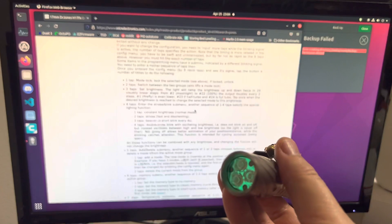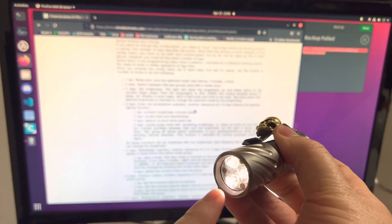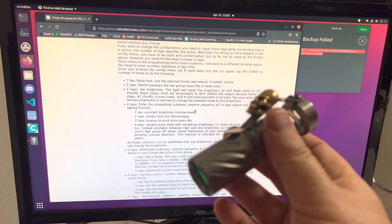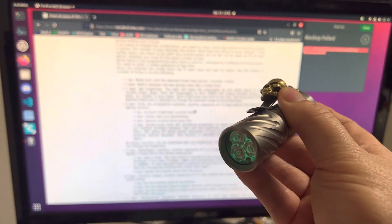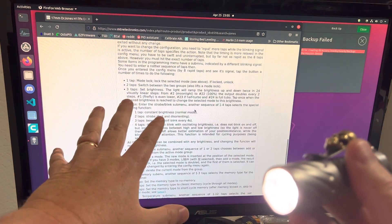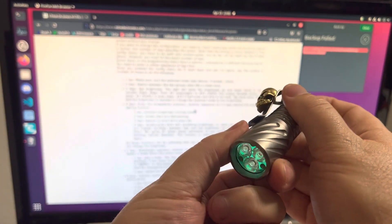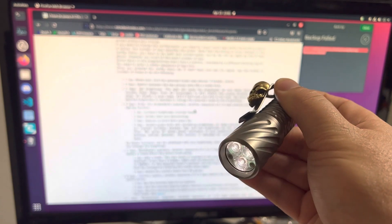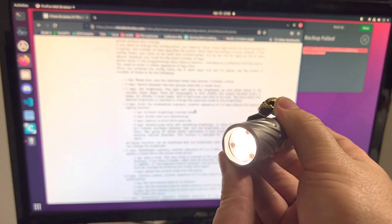Now let's delete a mode. I want to get rid of mode five. Navigate to mode five and click it on — that's the mode we're going to delete. Eight taps, hold, then five taps and hold, then two taps and hold to delete. It confirms and I can let go. Checking now: one, two, three, four, five, six — back to six modes.